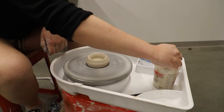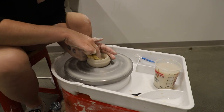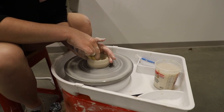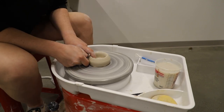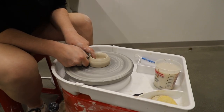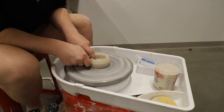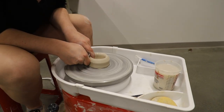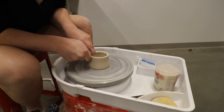We're going to moisten our sponge and put it into the center of our piece to ensure that our clay is sufficiently moist. We're also going to use the sponge to pull the piece up. To pull up, use the side of one of your index fingers on the outside and guide with your finger on the inside, shortening the distance between them and slowly moving your hands up the piece.